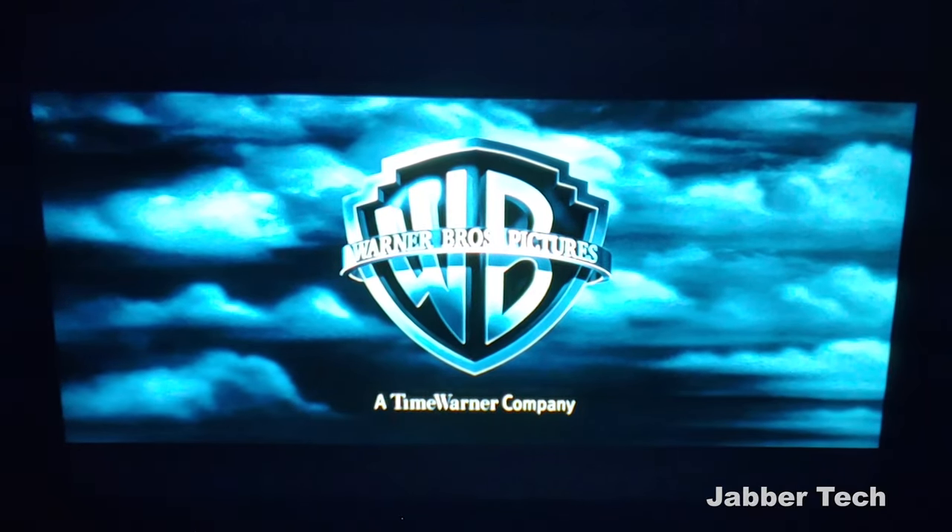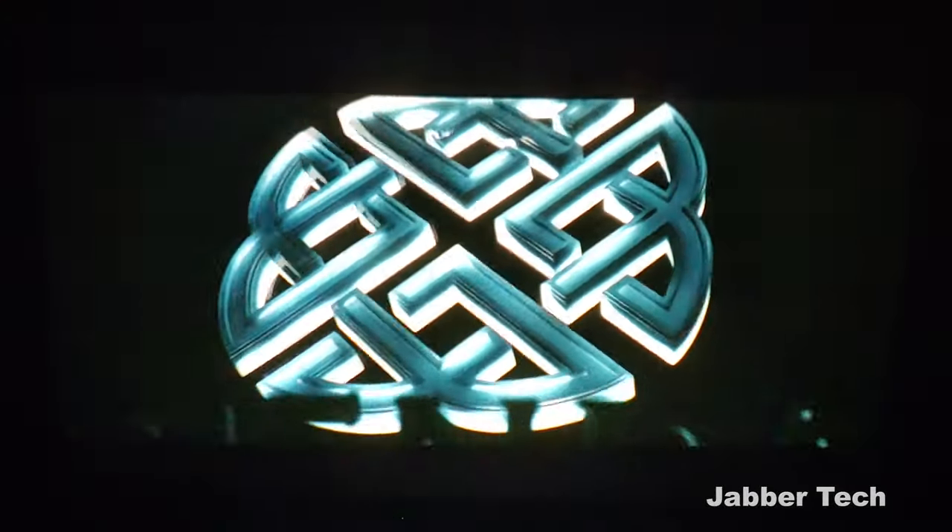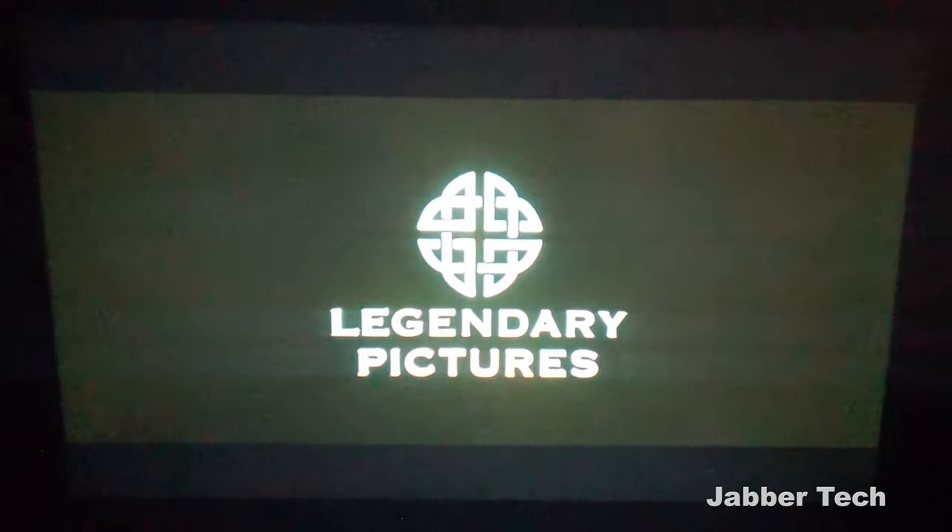To show the blacks and the contrast, I really like showing The Dark Knight, because this intro is so good. When you want to see what a projector can do — how deep the colors can get, how black the blacks can get — this is the intro you want to check out.